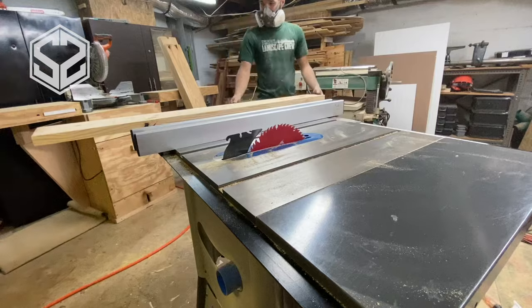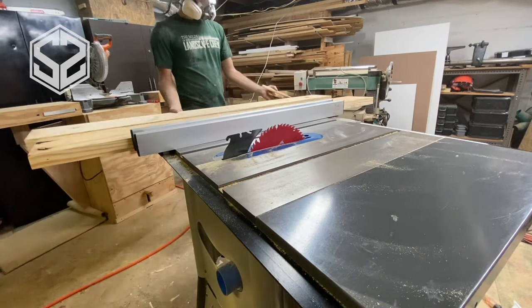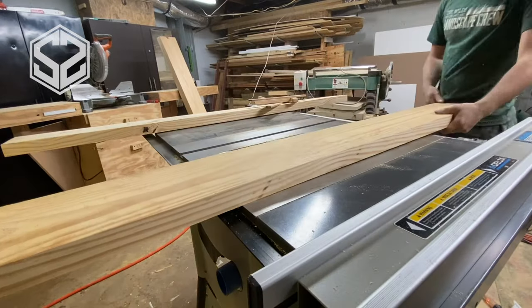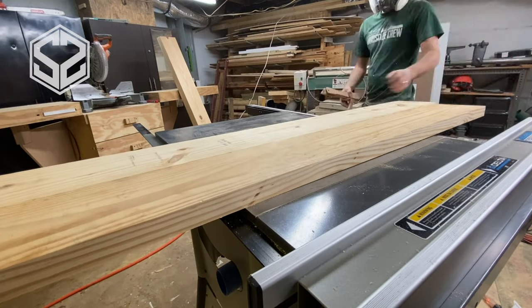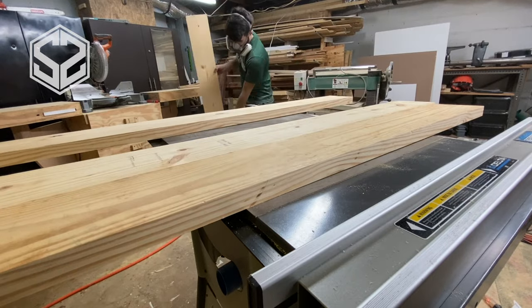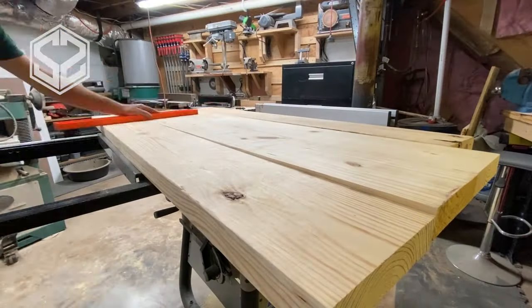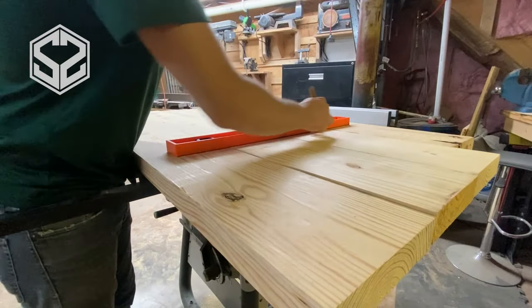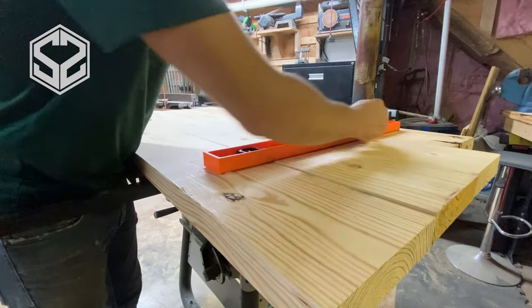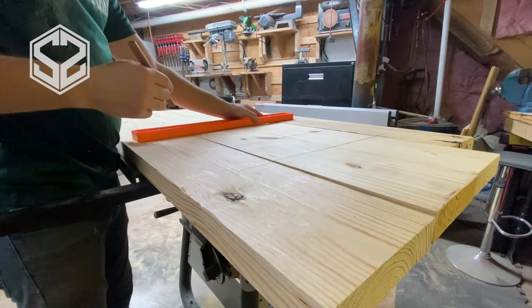Now that I have all the boards trimmed down, I'm going to line them up to make sure they look good together and get them in just the right order. Once they're in the right order, I'm going to mark lines in these boards so I can line up all the biscuits and cut the holes just right. I'm going to take a ruler and run down all of those boards connecting them — that will tell me where to cut the biscuit slots.